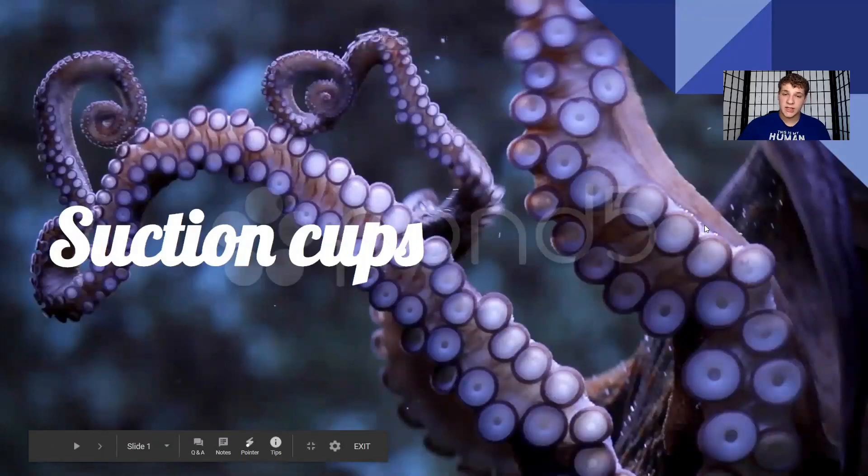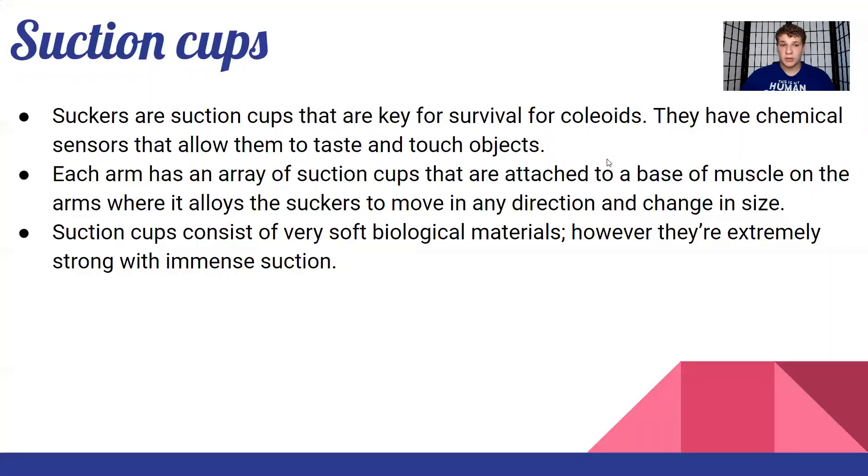Alright, let's get right into it — the suction cups of an octopus. Suckers are like cups that create suction and are key for survival for coleoids and octopuses. They have chemical sensors or sensory cells that allow them to taste and touch objects. These chemical sensors allow them to evaluate their environment, mapping out where they're going and recognizing and tasting objects to help them remember where to go or not go.